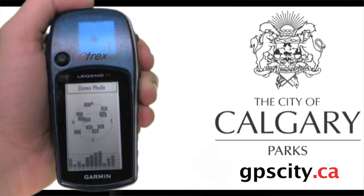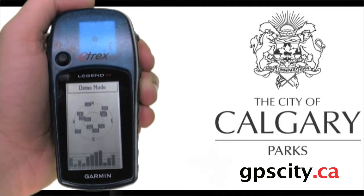They'll also be renting out this Garmin eTrex Legend H at various locations, so I'm going to show you how to use this Legend H to find a geocache, just in case you've never used one before.